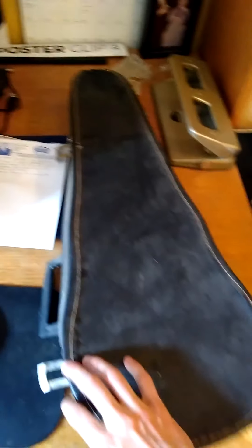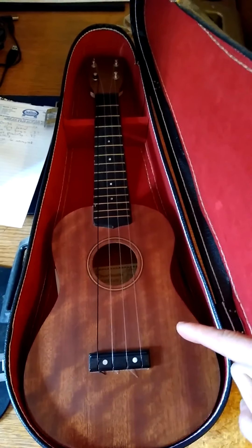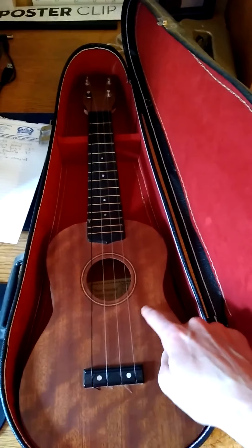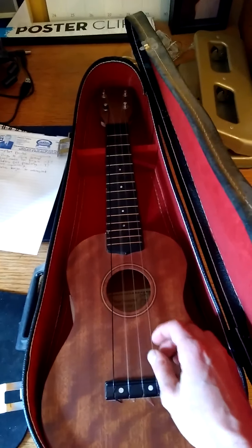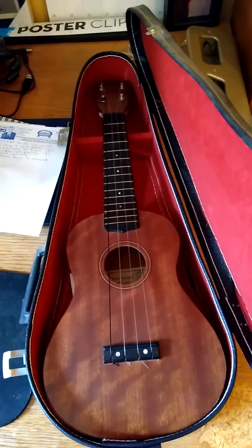Now I see a case here. Do you think there's something inside this case? Could it be an instrument? Let's open it and find out. It looks dusty. What is inside this case? What is this called? Anyone have a guess? It's too small to be a guitar. This is actually a ukulele. Maybe if you watched my other videos, you saw my pink ukulele — well, this is also a ukulele. This isn't mine; it's actually my husband's family's ukulele. It's a nice, pretty old one, as you can tell by the case.